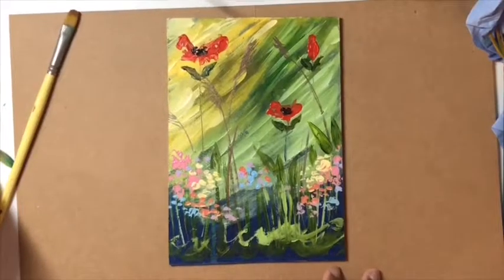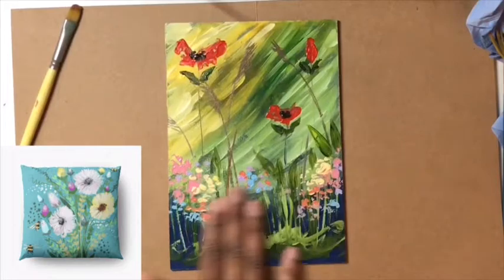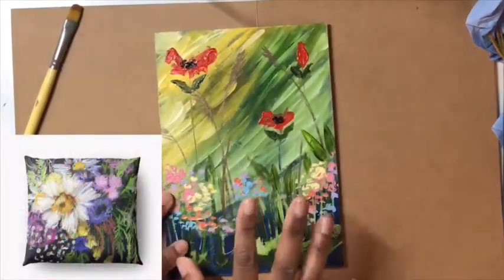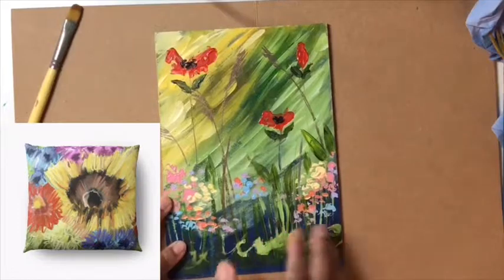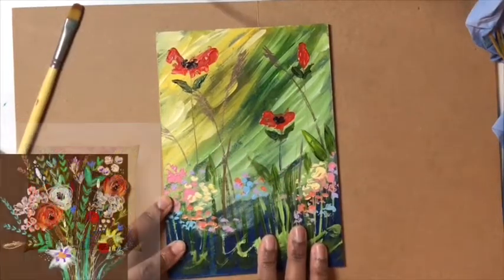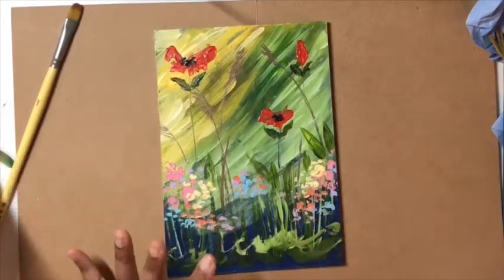Hi everyone and welcome to today's art time here on my YouTube channel. I am going to be playing around with this piece that I've done before on plywood, an A5 size wooden board panel. I don't really like what I've done on this and I'm going to try and change it using a variety of colors.